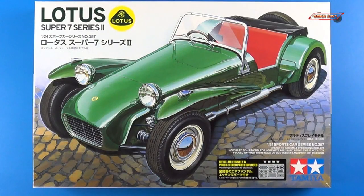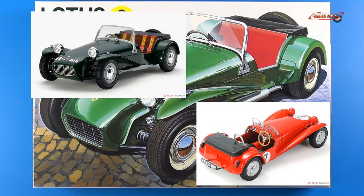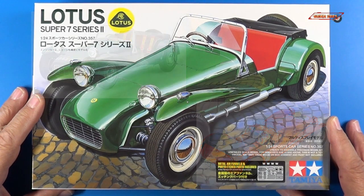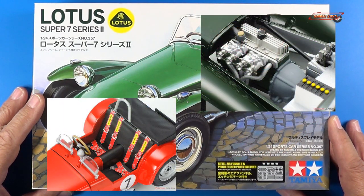And there you have it. That was an open box review of the Tamiya Lotus Super 7 Series 2 in 1/24 scale, kit number 357. Fantastic kit — I highly recommend it. Tamiya will never let you down with their detail, scale, and accuracy of their kits.